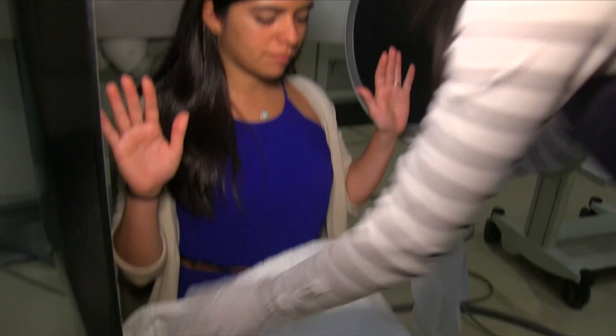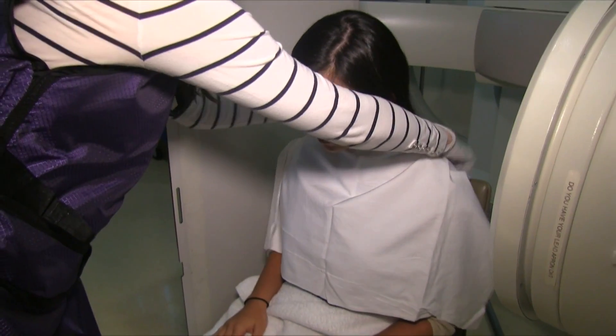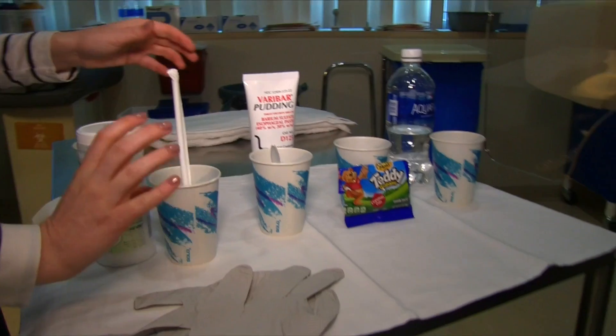Once you're all seated, I'll put some towels on you so that neither you nor I will spill, but spilling is okay — there's no need to worry. I'll show you all the things you're going to eat and drink. It's usually a nice picnic of some liquids, some pudding, some cookies, some water at the end, and a fake barium pill if we need to do it.